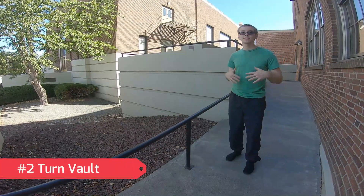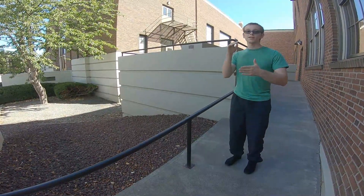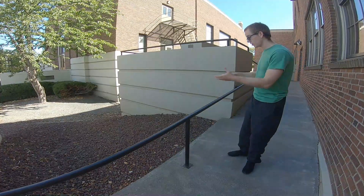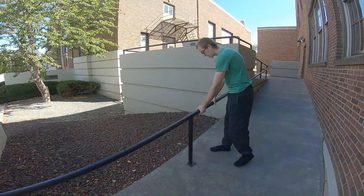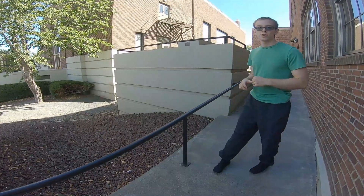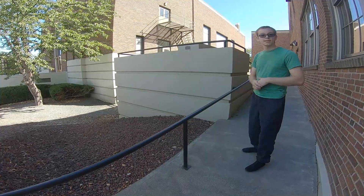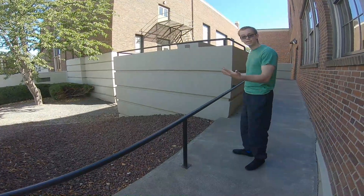For the second vault, it is the turn vault. With this vault you can use it to get off high places by turn vaulting onto a ledge and then scaling down any tall structure like this, and for example, this is what it looks like.